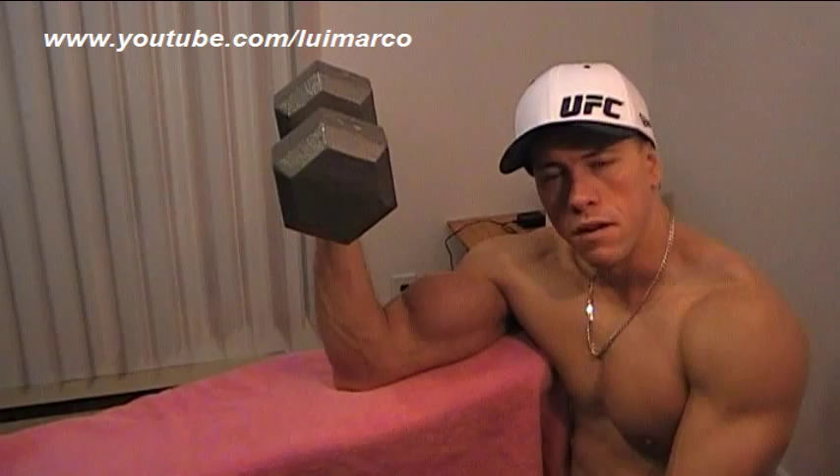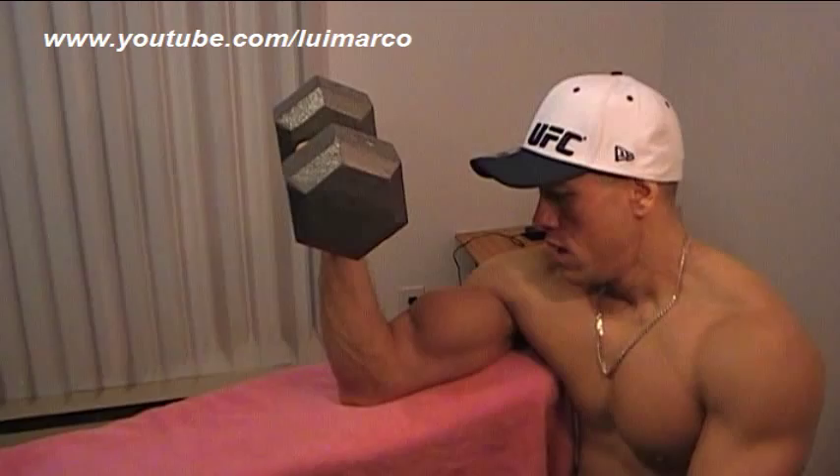Hello guys and welcome. Louis Marco here, about to perform my famous preacher curls on a very inclined bench. I'm going to do some drop sets so check me out guys. Let's get going.